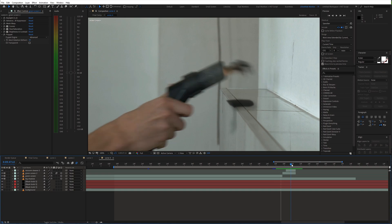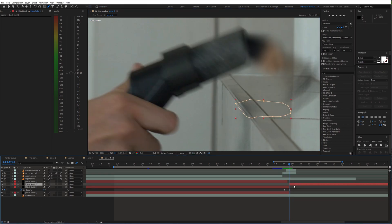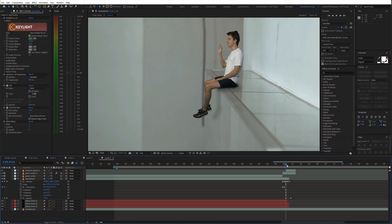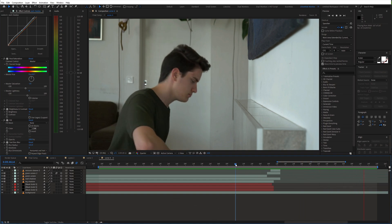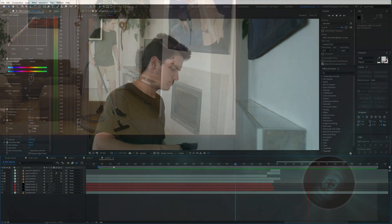Furthermore we need to get rid of the shadows, so just fade it out or animate the position for a few frames if necessary. And that's it — now we can precompose everything and add some color grading. If you found this helpful please consider subscribing and I'll see you in the next video.